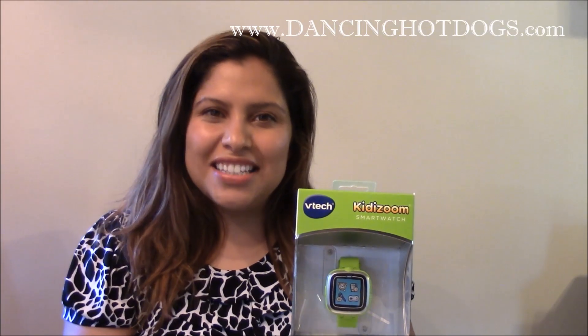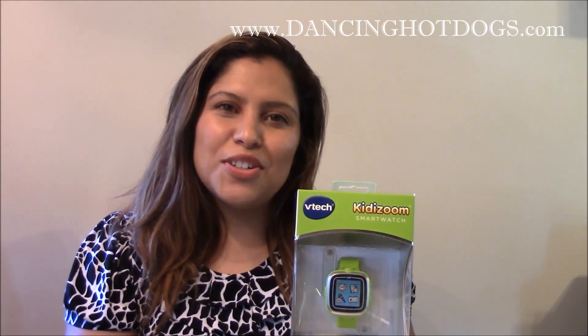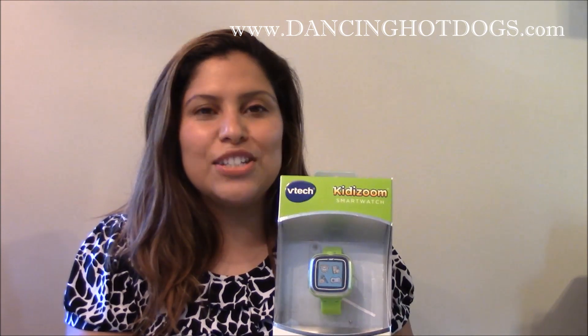Hi everyone, it's Davina Rodriguez with DancingHotDogs.com. I'm very excited to show you the latest from VTech — it's the Kidizoom Smartwatch.